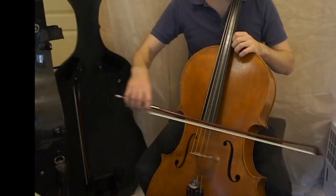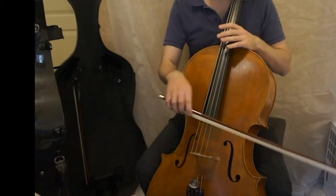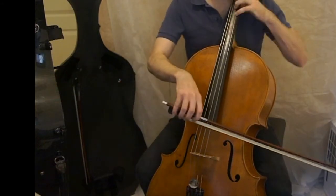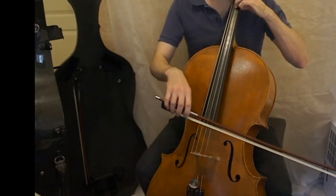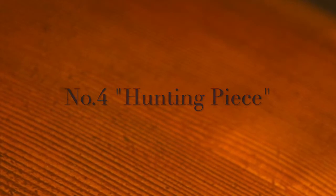Now on to a short demonstration of the teacher's part. You'll notice nice dotted rhythms, and also bows that are held over two beats, just like the student's. Please enjoy the hunting piece.